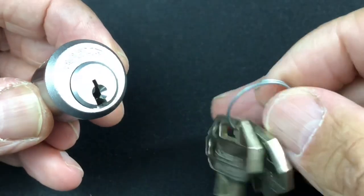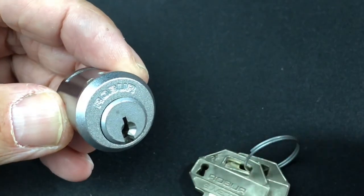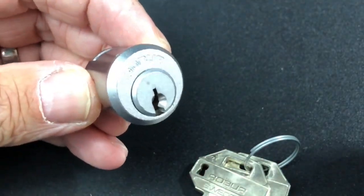I'm going to do things slightly different this time. I'm going to take it apart now and show you all the components, and then we'll reassemble it and see what it takes to pick into it.